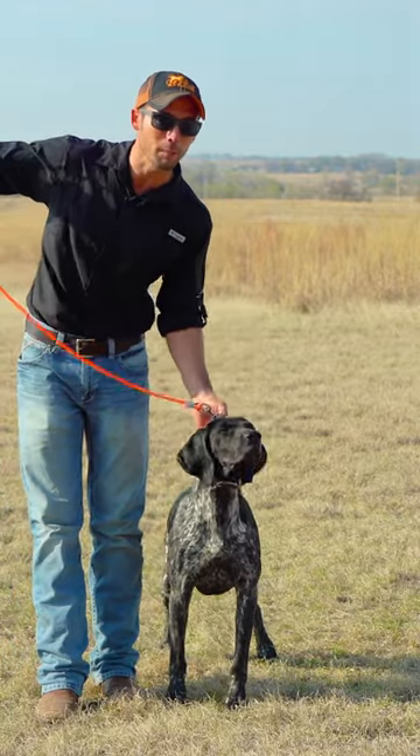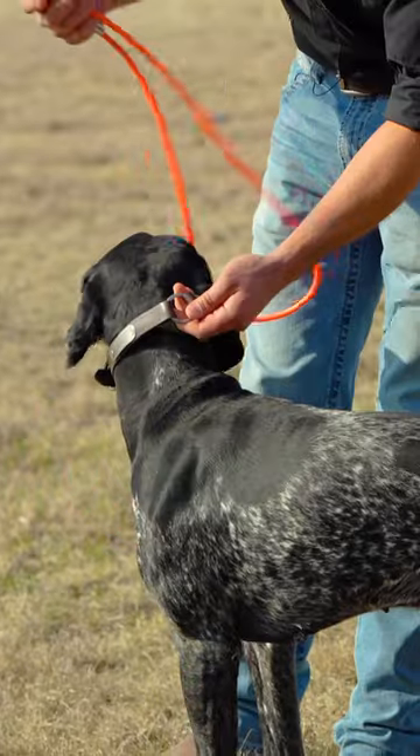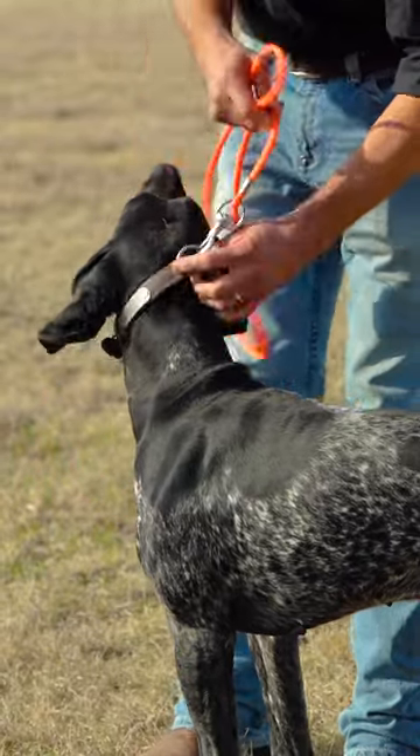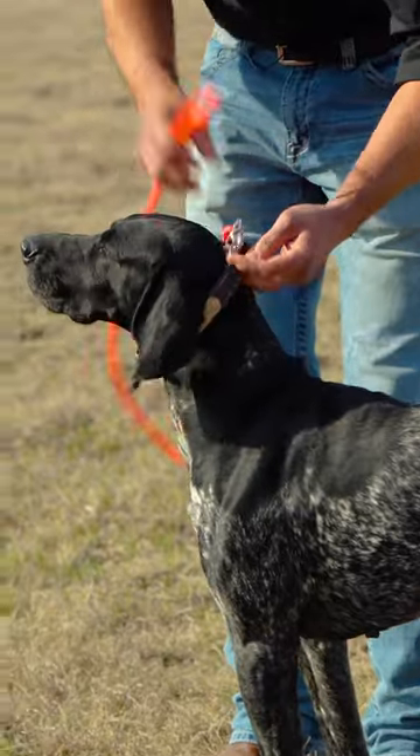The first mistake that people make using our easy lead is putting it on wrong. Step number one, you want to go ahead and clip this to your dog's flat collar. Our collars have a built-in o-ring just for this purpose.